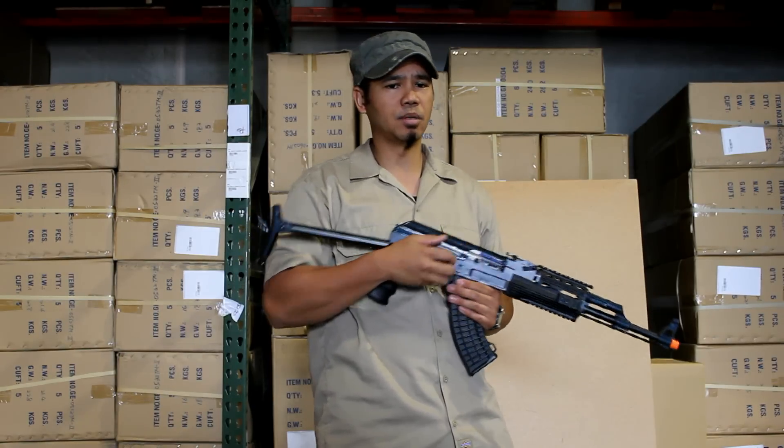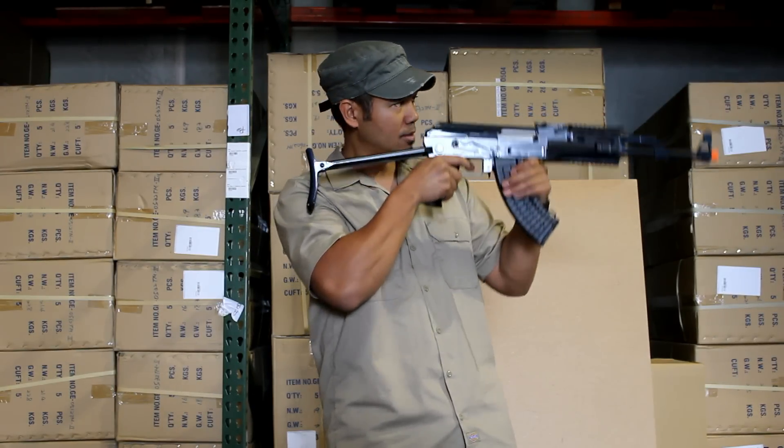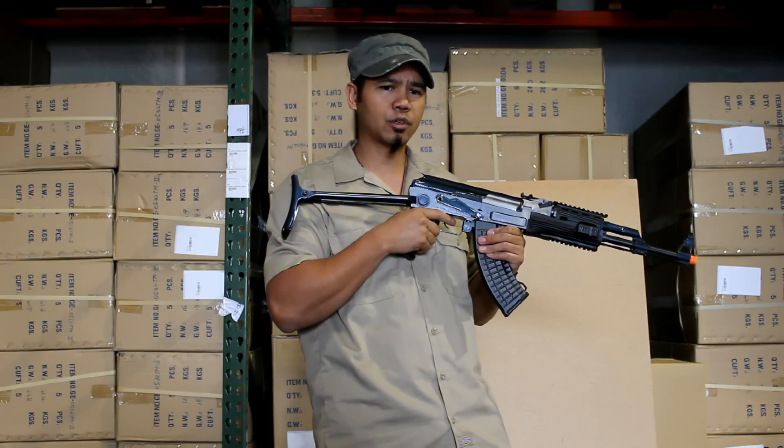Next, fire the gun and watch the trajectory of the BBs. Of course it helps if you put it in the sun. Your BBs will more than likely curve down toward the earth quickly.